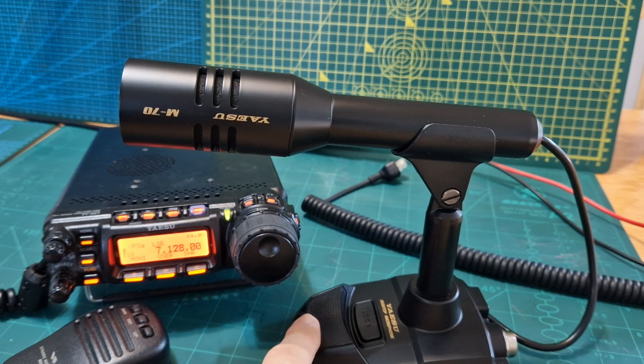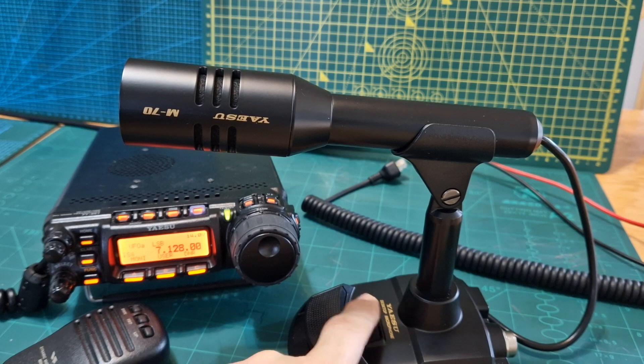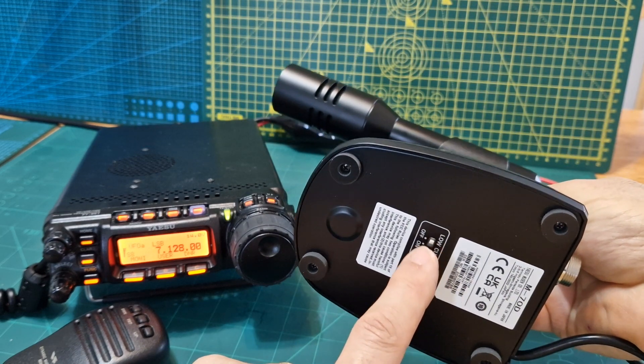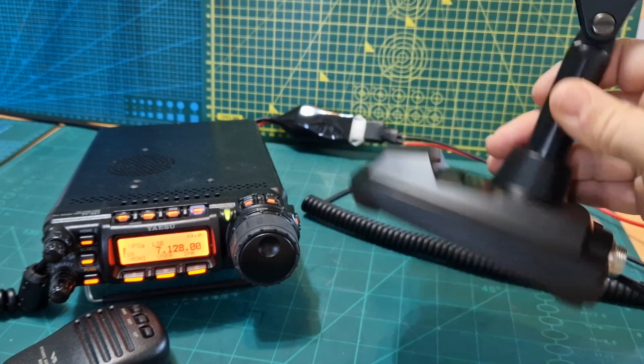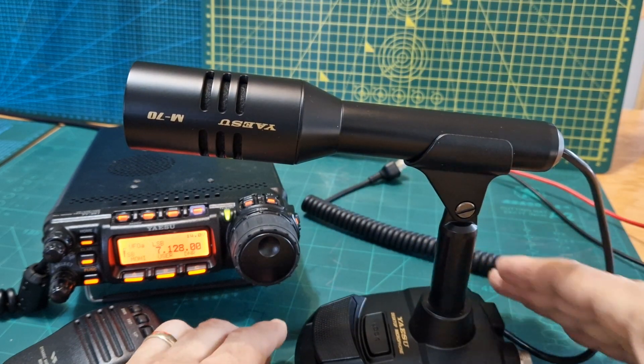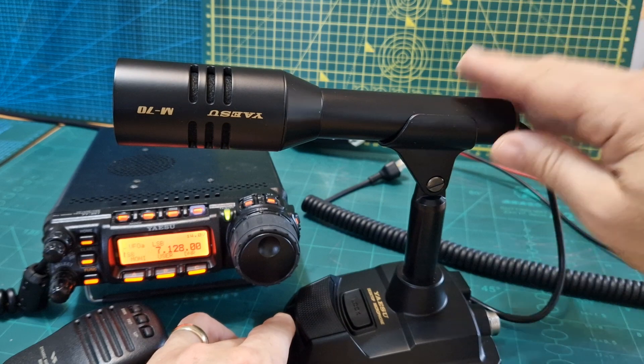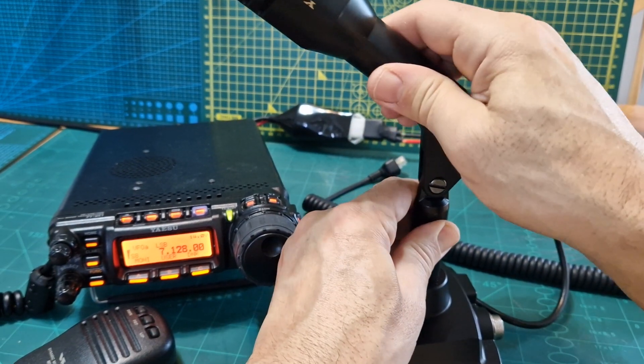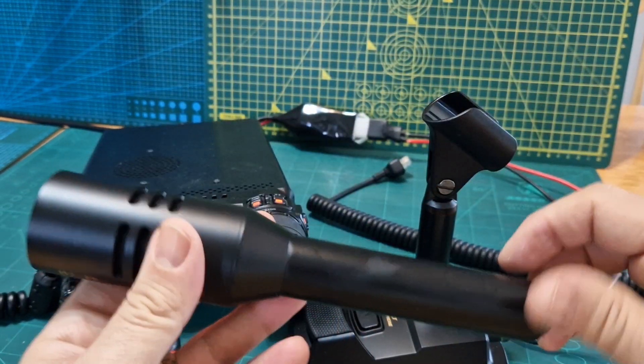When you push this key it slowly rises up. There's a PTT lock on the bottom and we have a low cut on/off switch as well. It's a nice solid base, feels good quality but not too heavy. You can remove the mic if you want — you can just slide it out and use it like that.